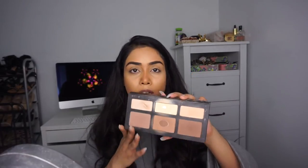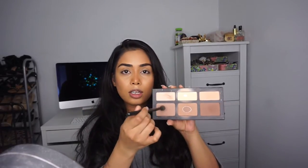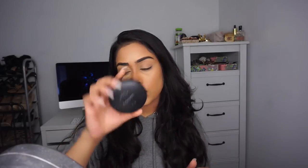I'm going to take the Kat Von D Shade and Light palette. For the nose I'm taking a blending brush with the first color and a little bit of a second shade. Then I'm taking the MAC Studio Fix Powder in shade NC25 on a brush to clean it up and brighten it.